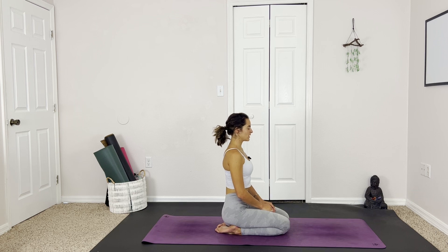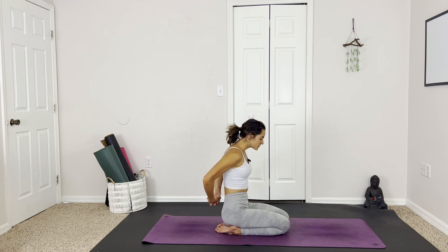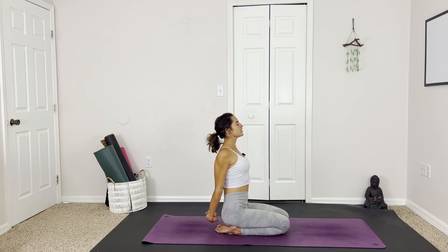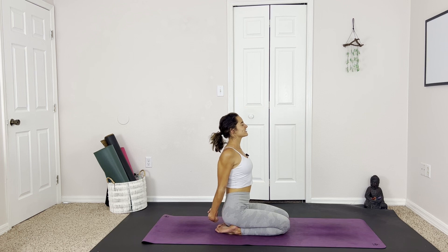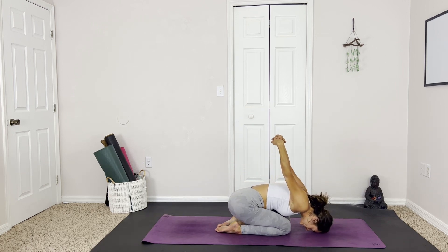And then we're going to take the hands behind the back, interlace the fingers, pull the hands energetically down through the mat as if we're reaching towards the center of the earth. Lifting the head, the heart up. Holding here for a breath or two, feeling beautifully open and aligned and connected. And exhale, dropping the head forward, trying to reach the mat, taking the hands overhead. Finding a gentle little rock here, back and forth. Breathing nice and deep.